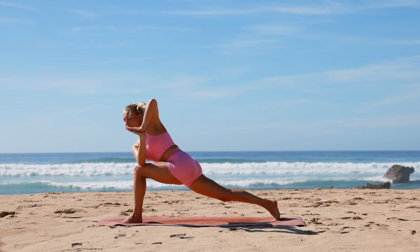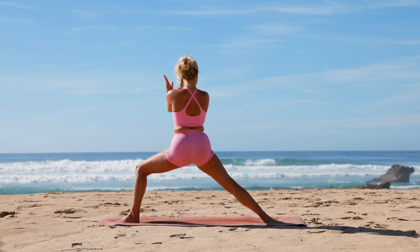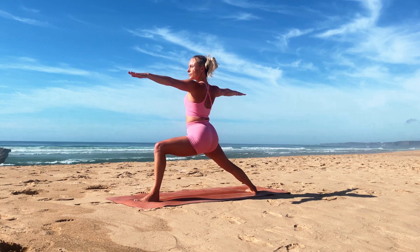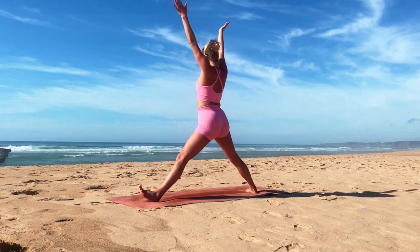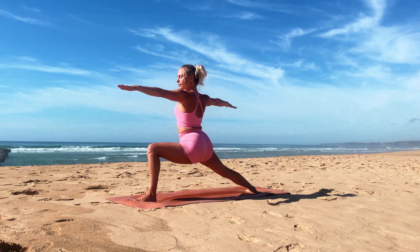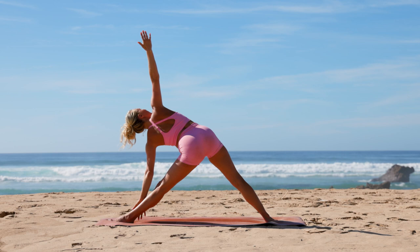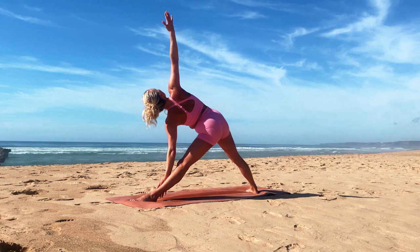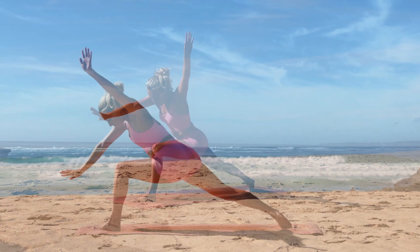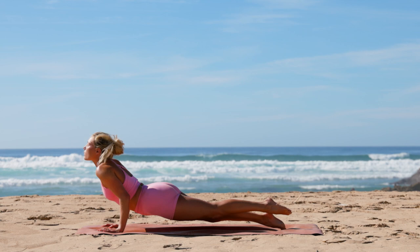Ground your back heel, bring the arms down, and open into warrior two. Inhale extend your arms and legs, exhale bend into warrior two. Inhale extend, exhale warrior two. Inhale as you reach, exhale bend low. Extend that front leg, reach forward, bringing the back of your hand to your inner calf or ankle, exhale your top hand reaches for the sky in our trikonasana, holding yourself up using the strength of your core — arms in one beautiful line. Release back into warrior two, dive the arms forward to frame the foot, step back into plank or one-legged plank, chaturanga, inhale upward dog, exhale into your downward facing dog.